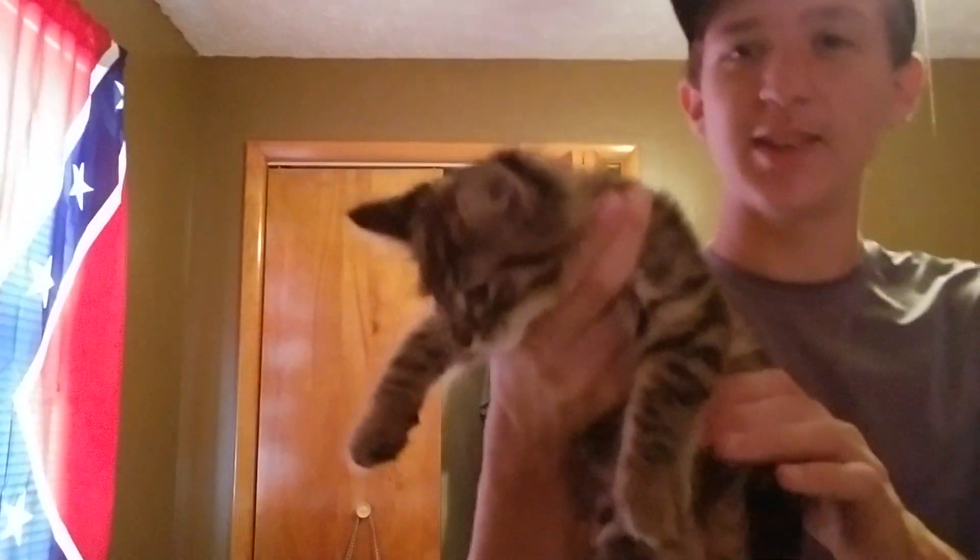What is up guys, welcome back to another video. Today is gonna be just a little bit — I kind of forgot something — but a little bit of my football stuff. Say hi to the cutest kitty you've ever seen in your life.